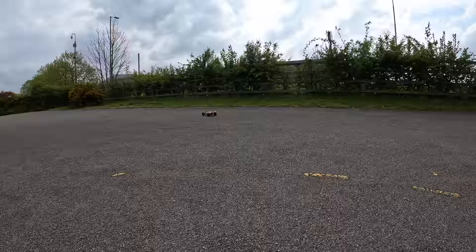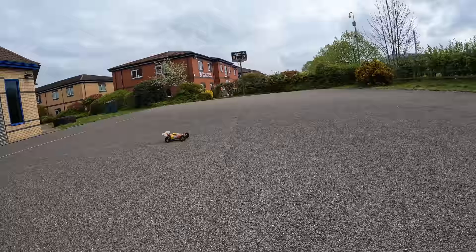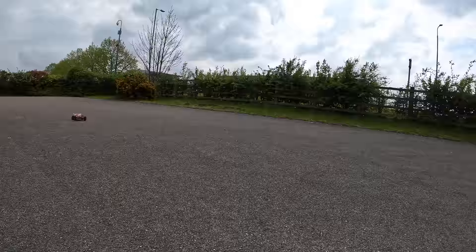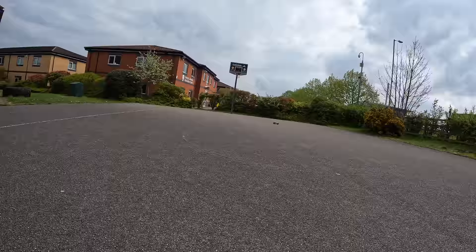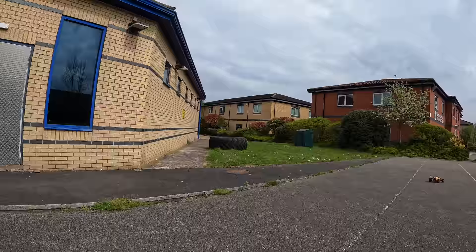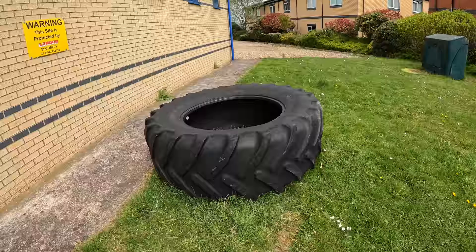It's got a bit of understeer on there, but that's because of the power — it just slides around. Not a massive amount of grip on this surface, but these are little fun bashers. Mad, absolutely mad. I wonder if I'm going to be able to lift that tire — I don't reckon I'm going to be able to lift that.